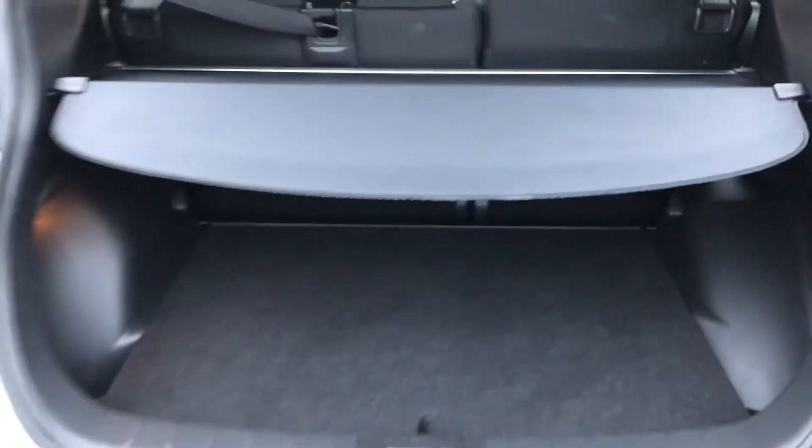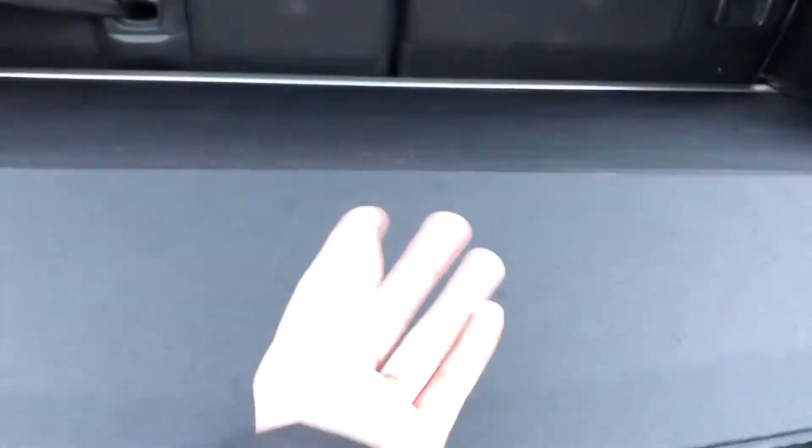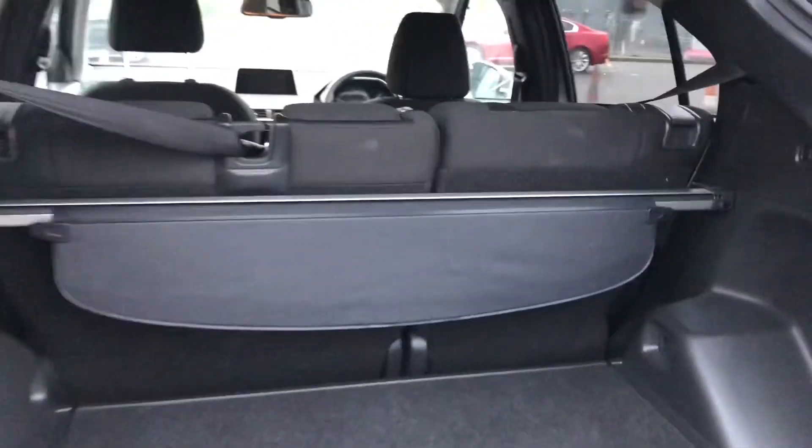You've also got the retractable parcel shelf so any objects in the boot are kept safe from people looking in from the windows, which also adds a bit of security. It's easy to put it up or down — just unclip it from the sides and pull it back. The rear seats also fold forward to create an extended boot, so if the boot space isn't big enough you can make some of your own.